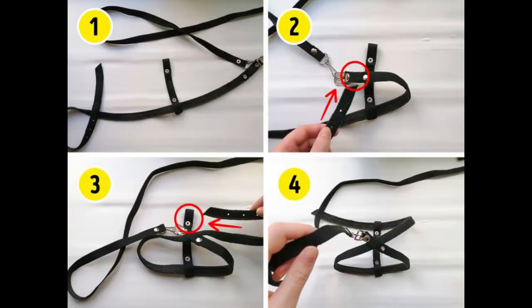How to assemble a harness. Harnesses are usually sold pre-assembled, but if you got an unassembled harness or the straps untied while your cat was wearing it, here are the instructions on how to assemble it.